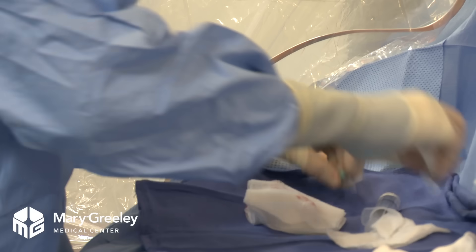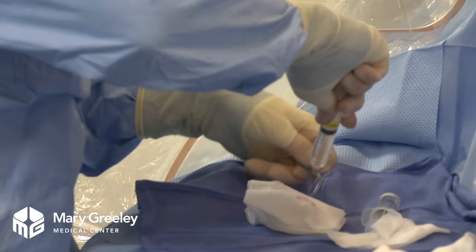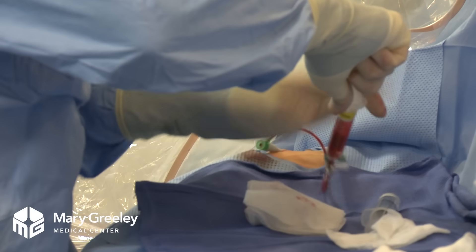I'm going to inject a little bit of medication to keep the artery from clamping down. This may burn a little bit — that's normal.